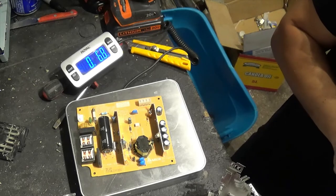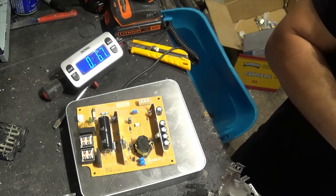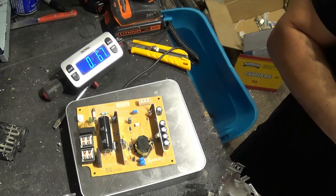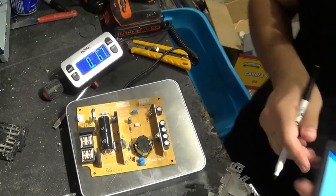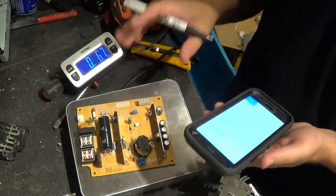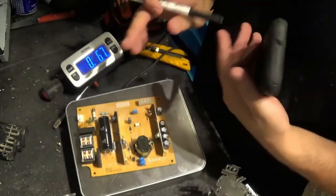Scrap value is probably going to be less than the Xbox. The scrap value for a fat PS2 would be about a buck oh three.